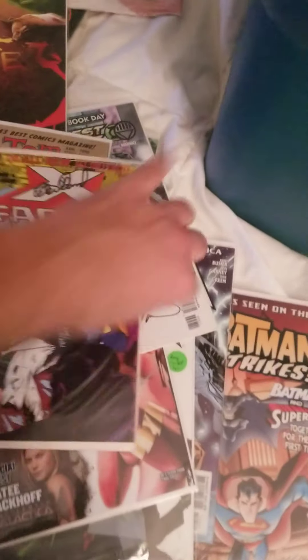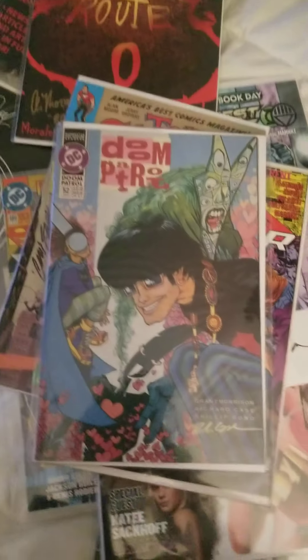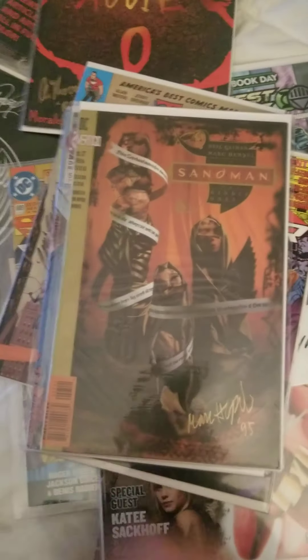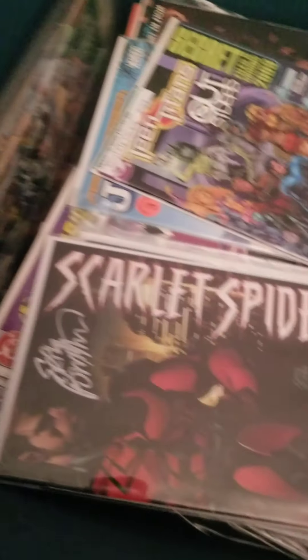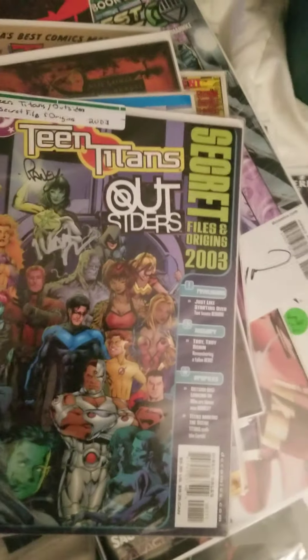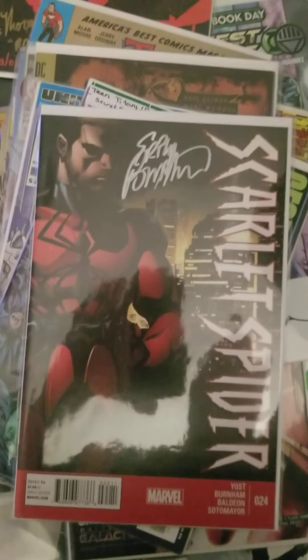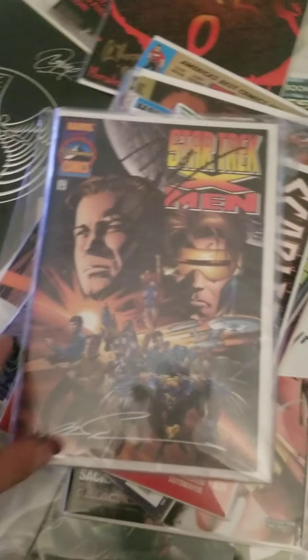I'm trying to get a pretty clean line here. This one I like — this is dope. I'm going to be framing that one and that one.